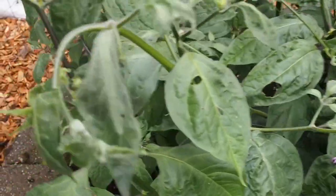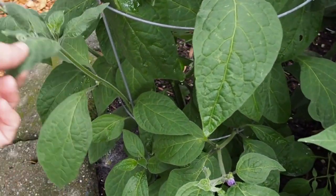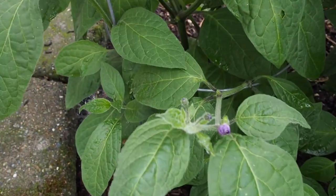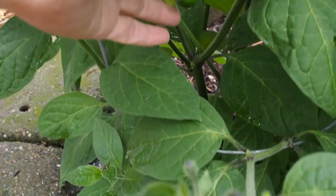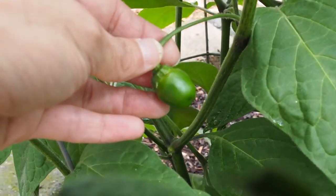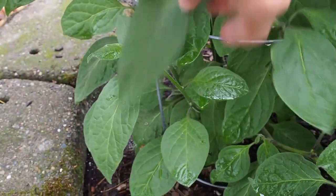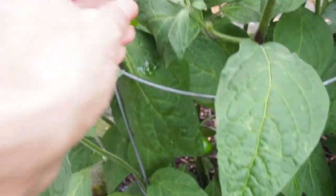Going around the outside here, this one is the Red Ricotto and it's just got a couple pods set. It looks a lot like the other ones. This is another round, kind of a longish pod, but I don't think there are very many set on this plant.